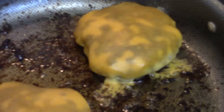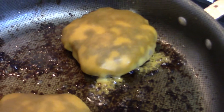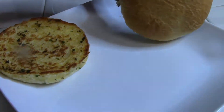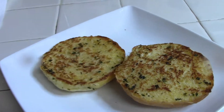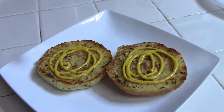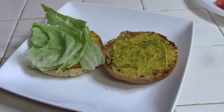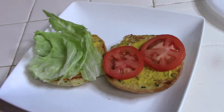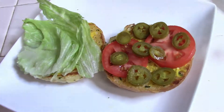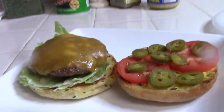Everything is just about wrapping up. Y'all look at that — that's homemade right there. So this is for the taste tester — a very picky dude. He sent me his toppings and that's all he requested.